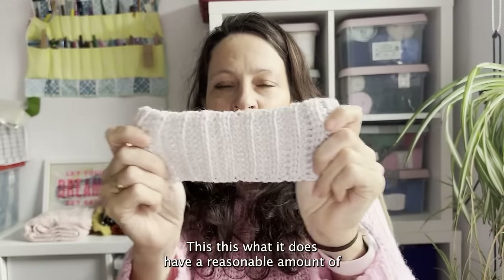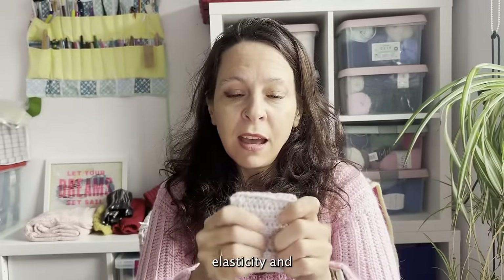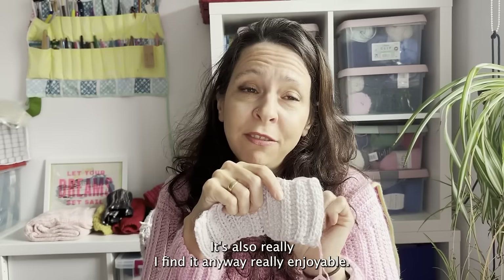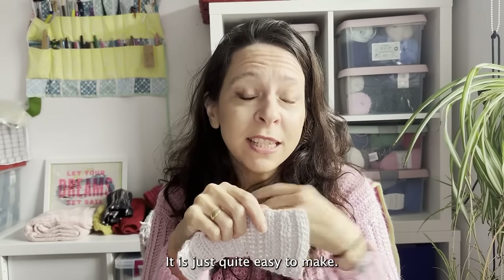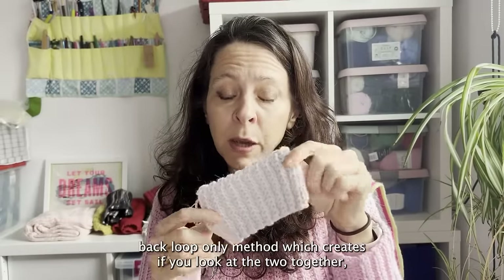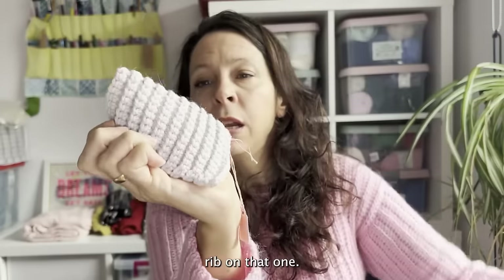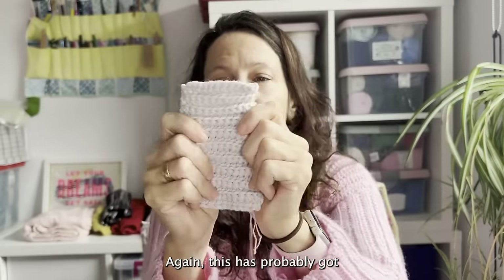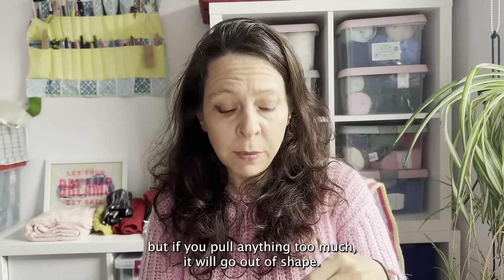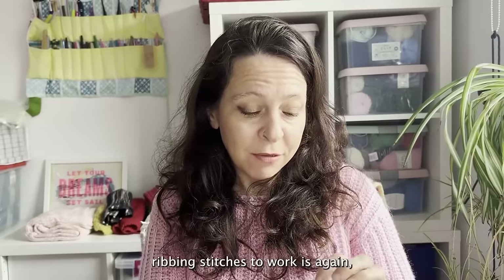Ribbing can be versatile enough to use as a pattern all over a garment rather than just at the edges — that's why I wanted to show you this one. Here's my swatch: you can see it stretches out quite a lot, and it does have a reasonable amount of elasticity. That's why it's commonly used for hat bands and cuffs. I also find it really enjoyable to work — it's not too fiddly. This is the single crochet back loop only method, which creates a more dense rib, and it probably has a little bit more elasticity because the stitches are shorter.